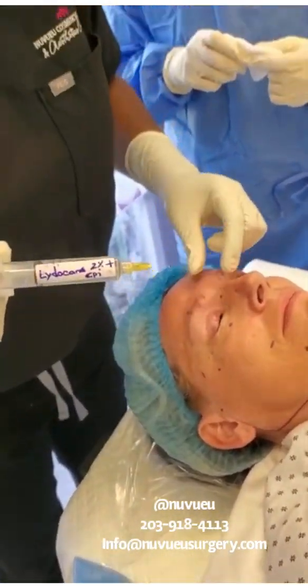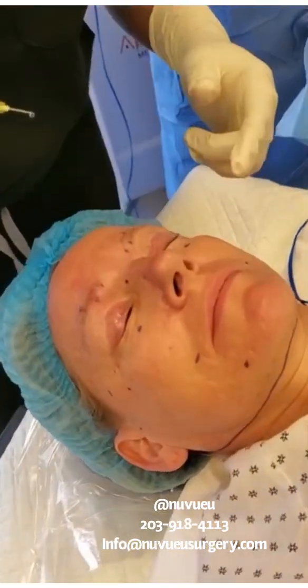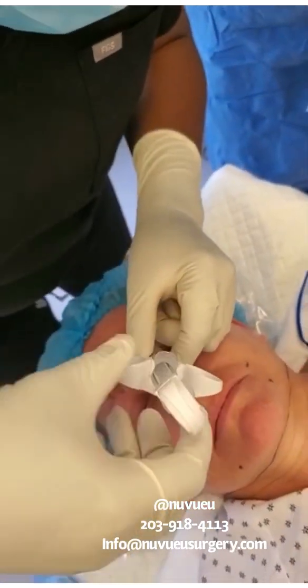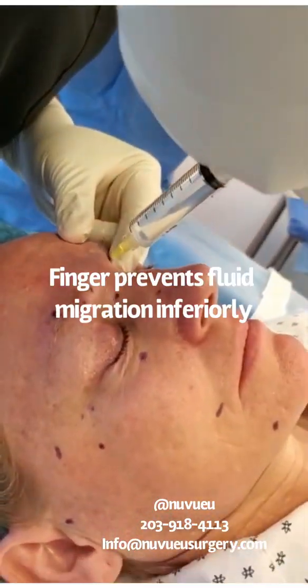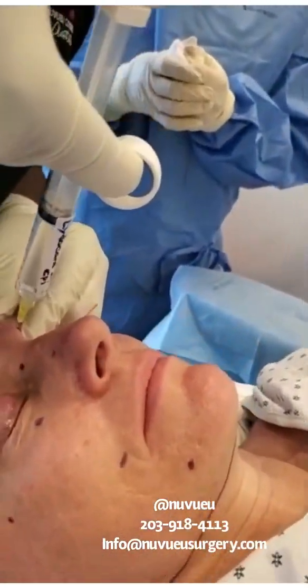Okay, that's that. We're going to go to the other side. Put your finger on the orbit to prevent the fluid from going downstream. We're going to go to the notch, which is right there. Then you want to aspirate to make sure you're not in a vessel. Finger over, and you want to put in one full cc.